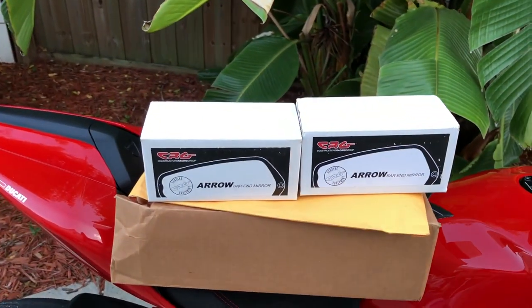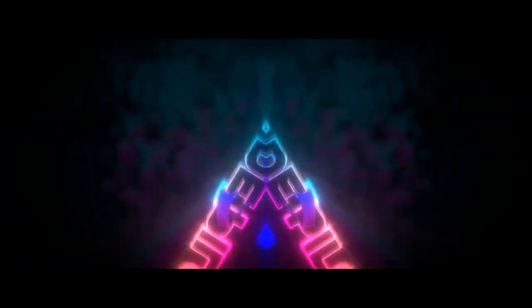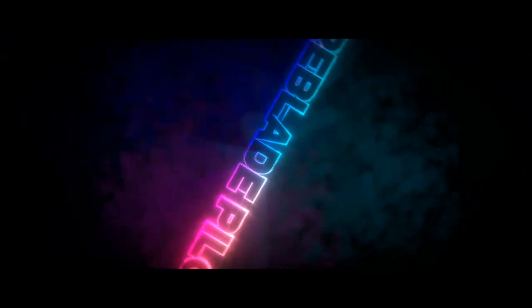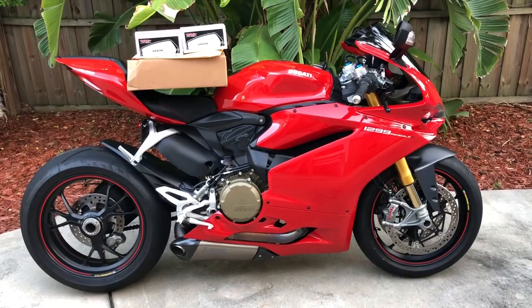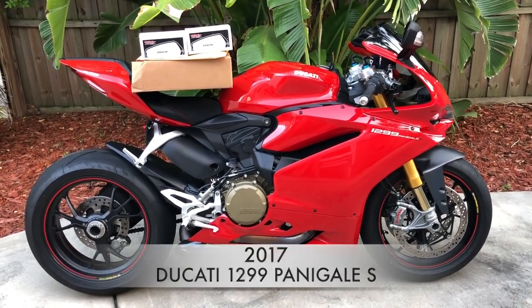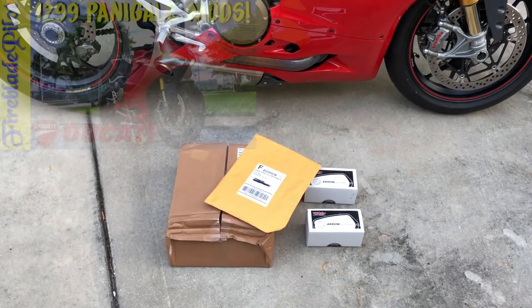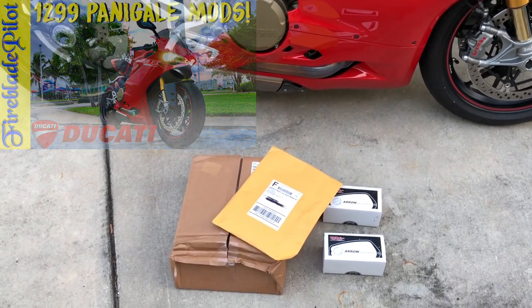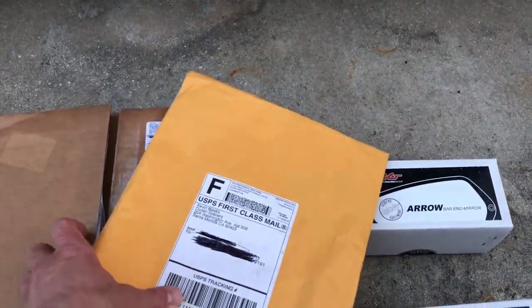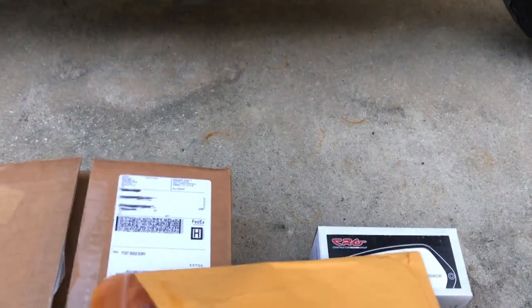What do we have here? We call them Christmas presents in July! What's going on everyone — it is Christmas in July with the beautiful 2017 Ducati 1299 Panigale S. In my last video I told you I was going to get some mods, and this is what has arrived. First up, this is from Kevin Belasco, better known as Ducati Spacers himself, and this is going to be awesome.